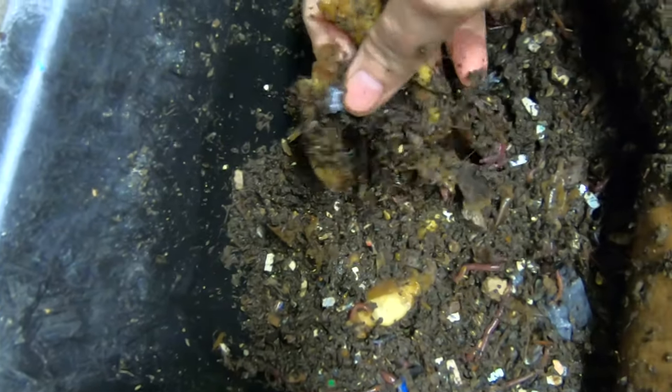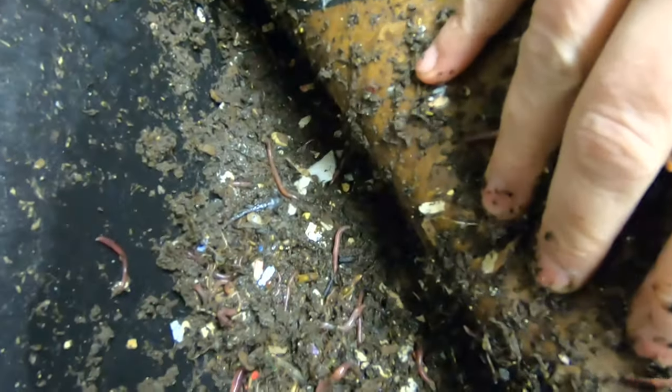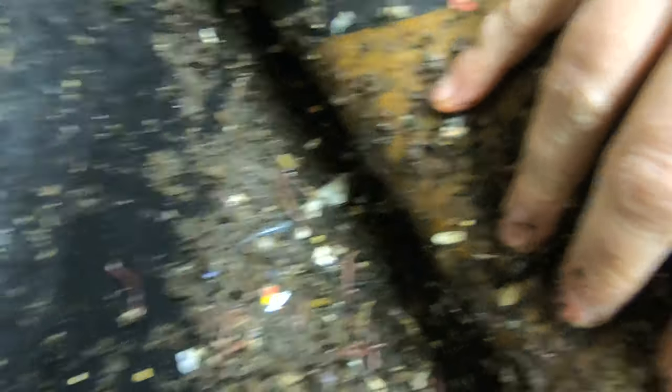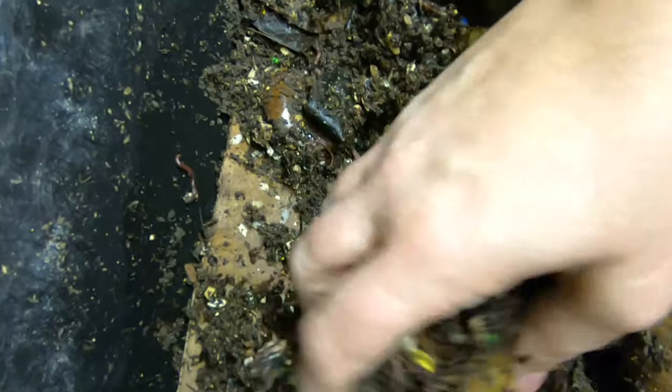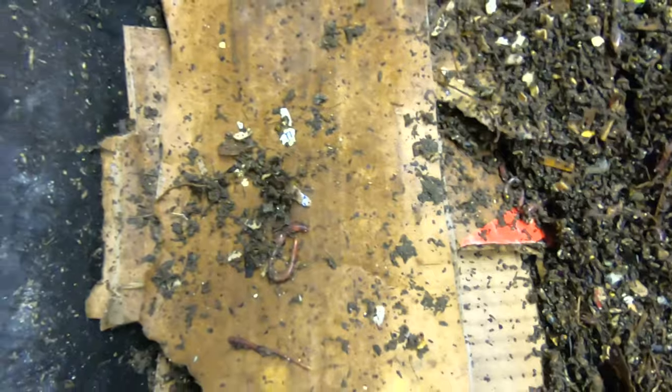There's a good number of worms just about everywhere throughout. And for a reasonably new bin, there's a lot of castings.